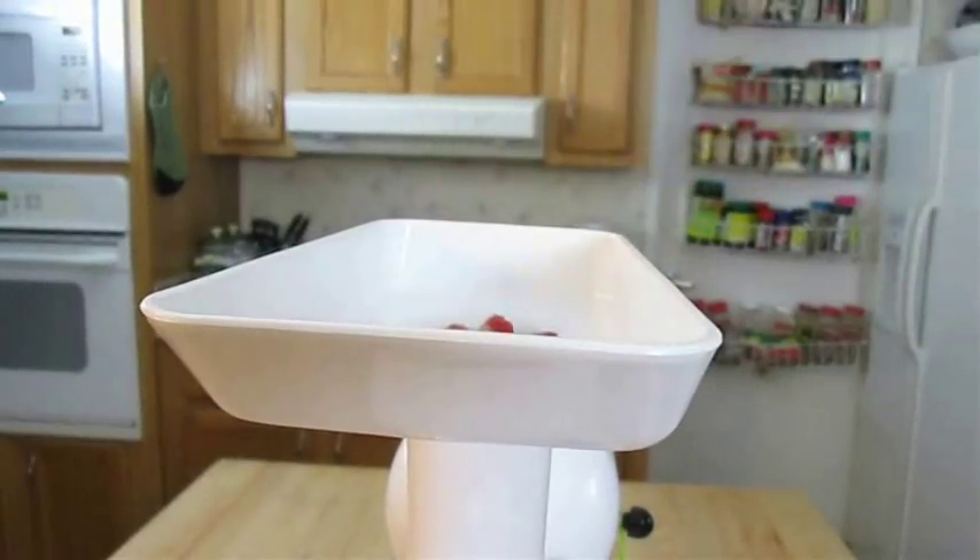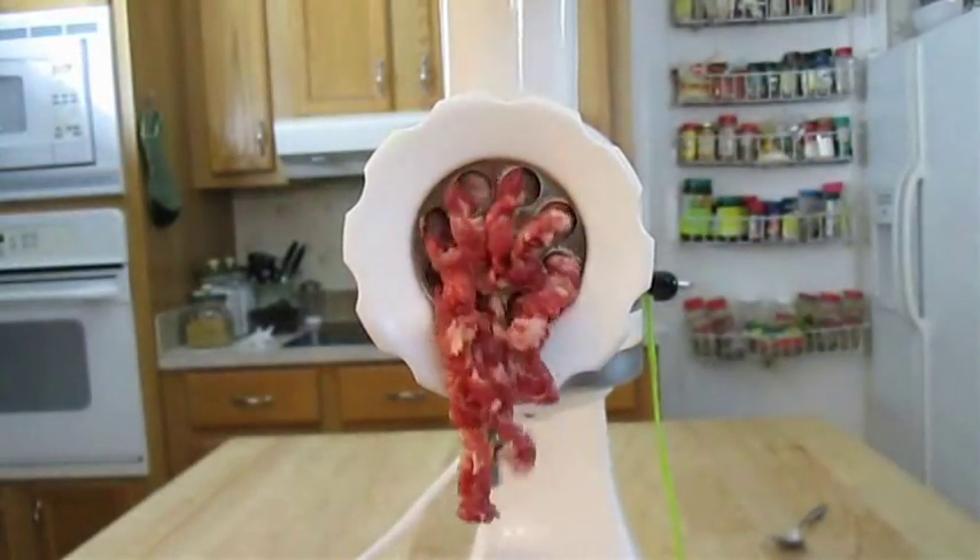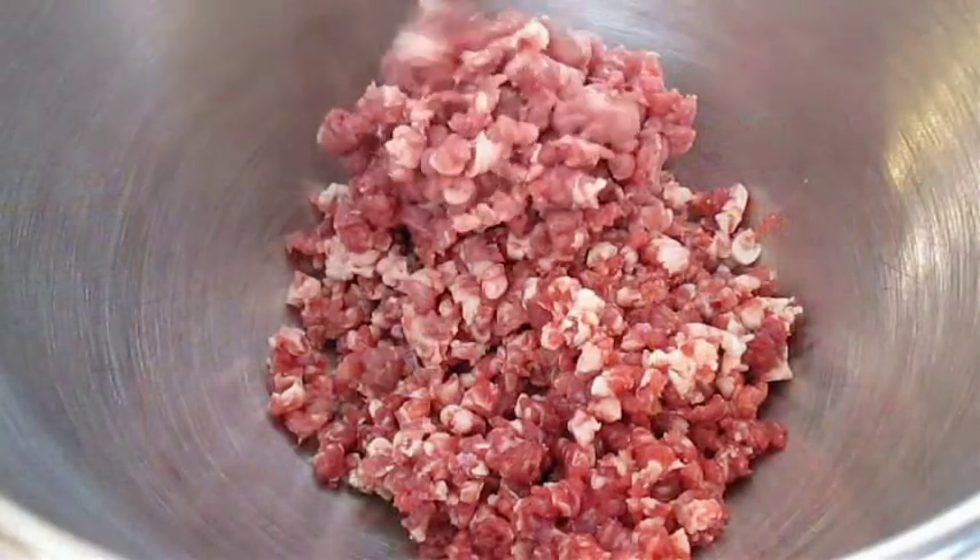Using a large die, I'll drop those pieces right in and start grinding the beef. And as soon as that's done, I'll start grinding the lamb right over the top.